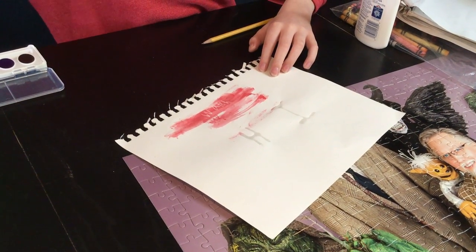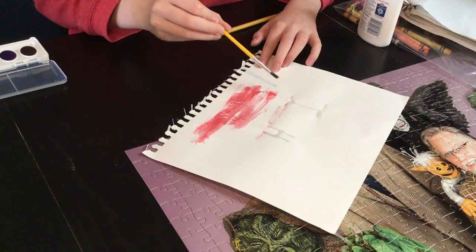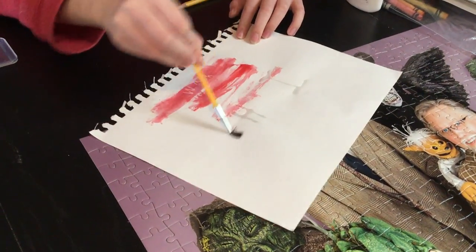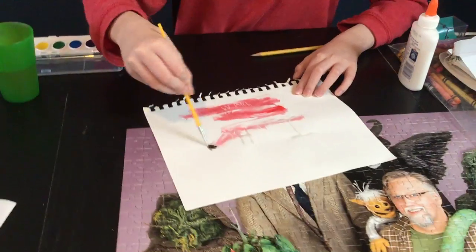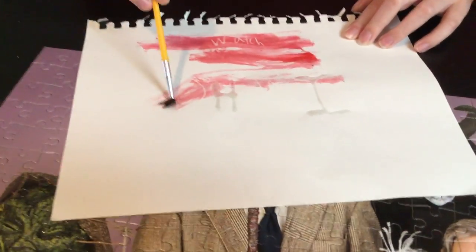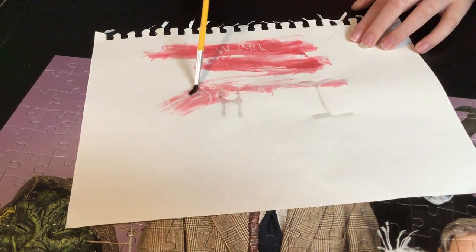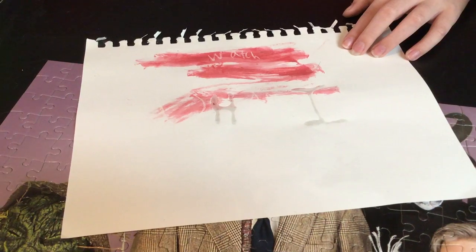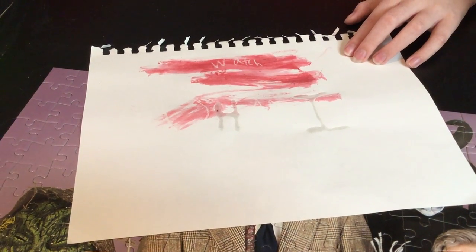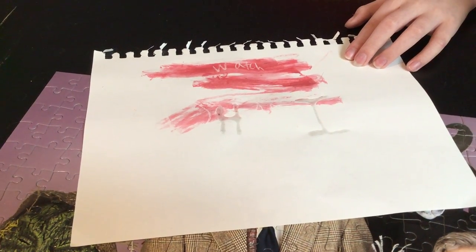I don't want to do this. How did you get so much water paint on it? Get a lot of water on there and then rub it around in the paint for a bit - that's what I did.